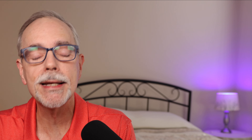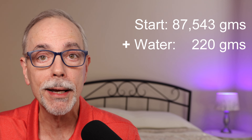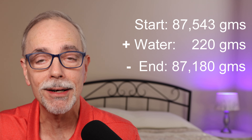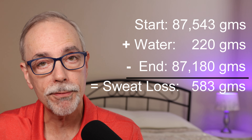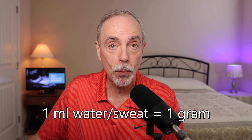Now let's roll all this up and do a little math — I'm going to work in grams because grams and milliliters work very well together. My starting weight was 87,543 grams, which is 193 pounds. I drank 222 grams of water, so I add that to my starting weight because I added that weight to my body. My ending weight was 87,180 grams, which is the 192.2 pounds I weighed after my run. So I take my starting weight, add the water, subtract my ending weight, and it gives me a difference of 583 grams — meaning I sweated 583 grams, or 583 milliliters.